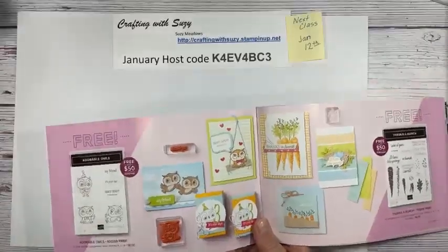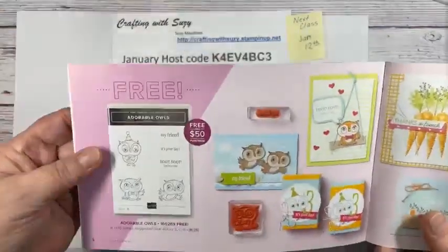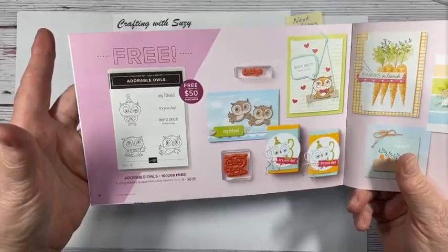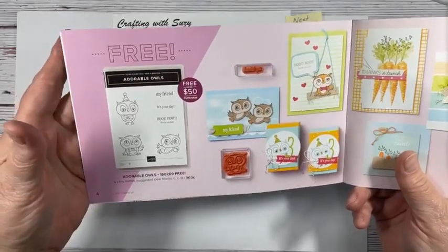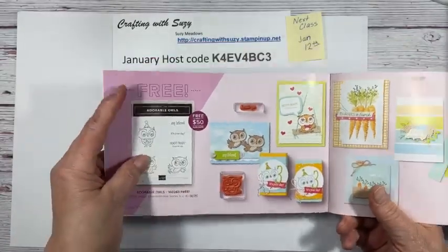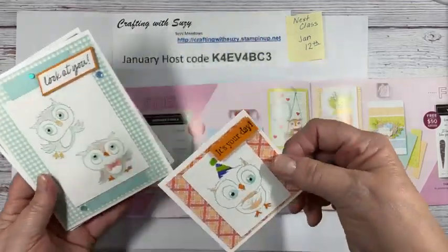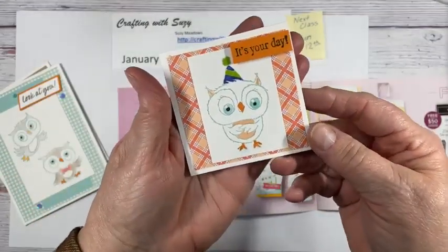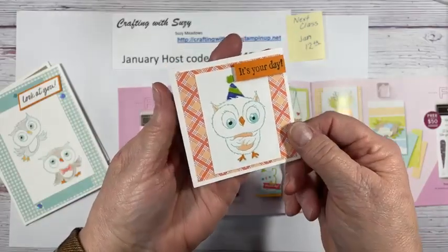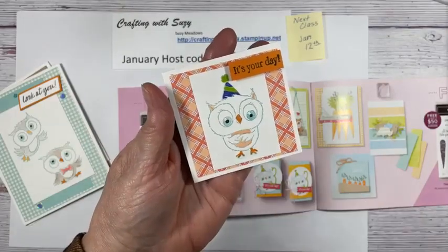I wanted to show the adorable owls. Now I don't have everything in this catalog, but I have a few things. And on this one, this particular stamp set, it's free with a purchase of $50. Here's a couple of my projects. I always like starting out small. This is like a little three by three note card and I stamped the owl and did just a little bit of coloring.